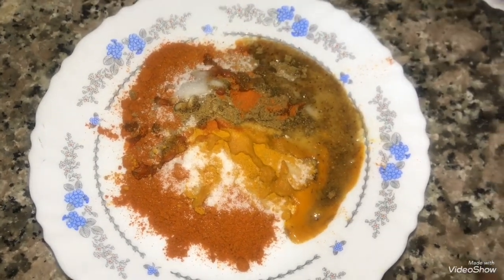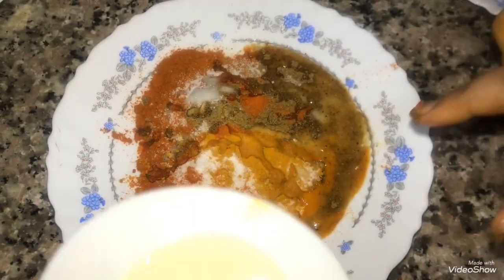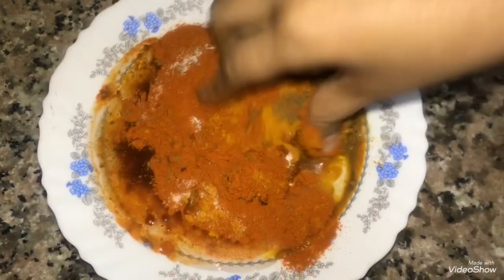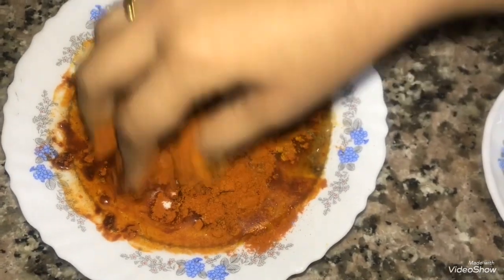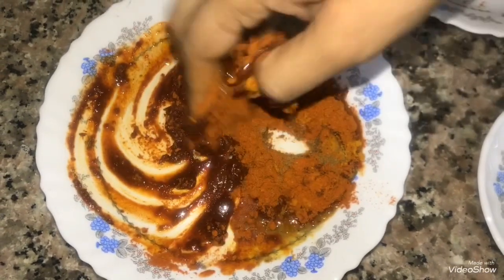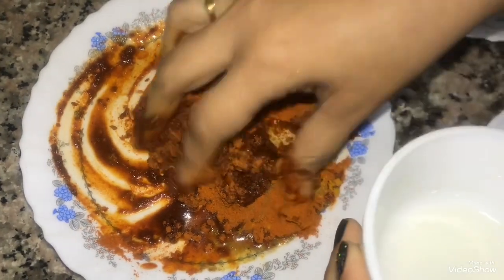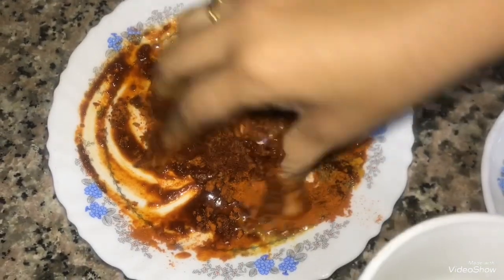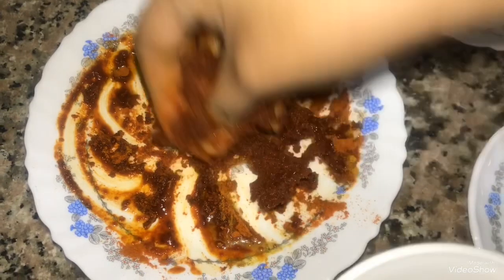Mix it with a little oil. Add a little oil. This is how we mix the oil with the masala mix. When you grill, you mix the oil. This means coconut oil, sunflower oil, or olive oil.